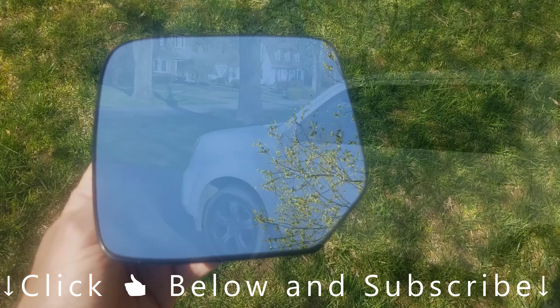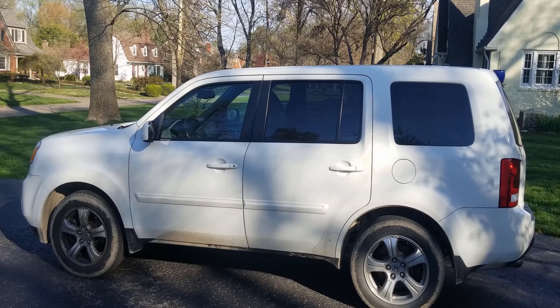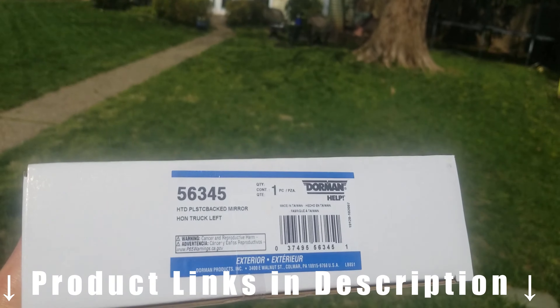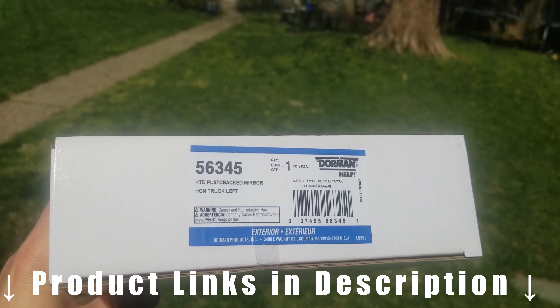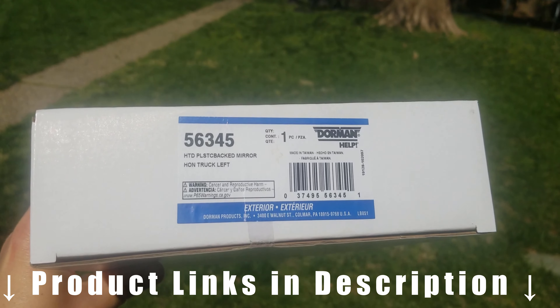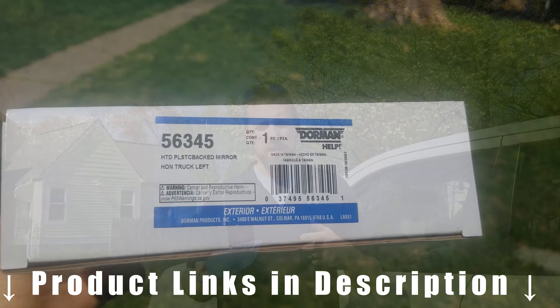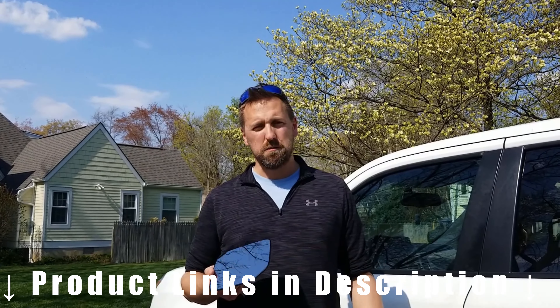We're going to be doing this on a 2013 Honda Pilot, and it's going to be the same for a 2009 to 2013 Honda Pilot. I picked up this replacement side view mirror glass on Amazon — again, this is going to fit the 2009 to 2013 Honda Pilot. I'll put that link down in the description below.